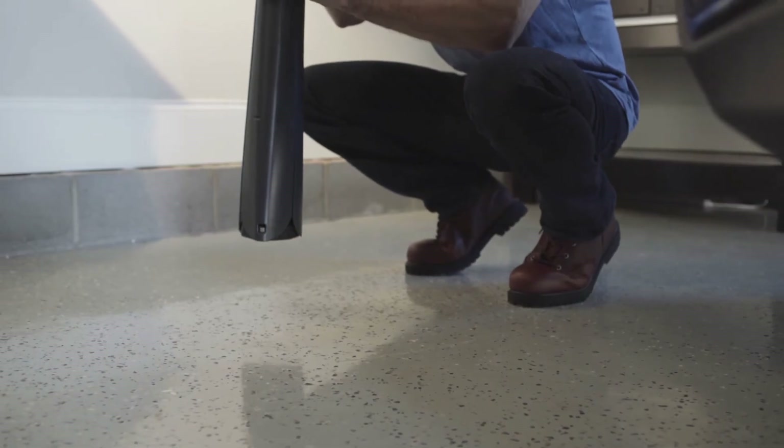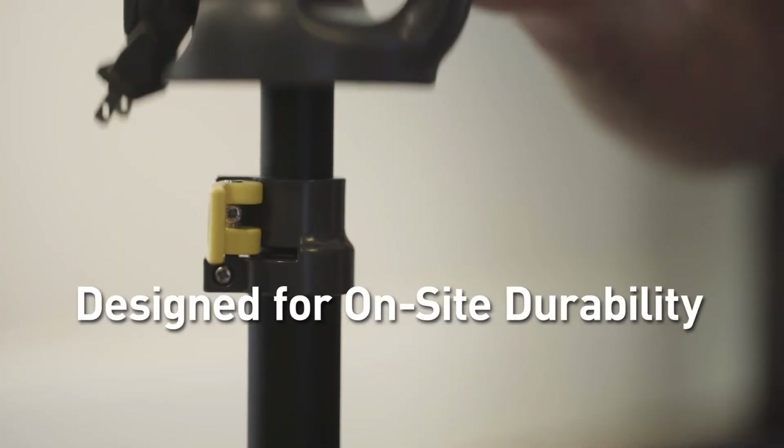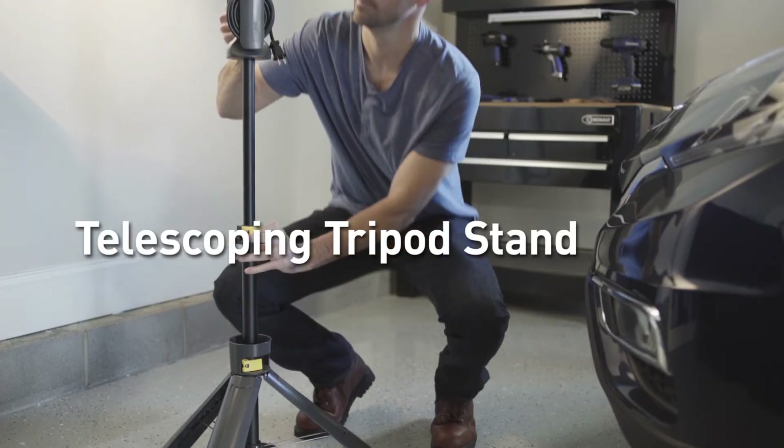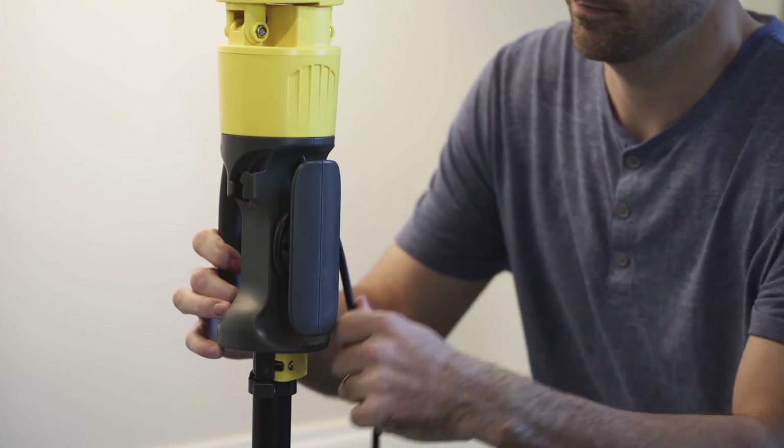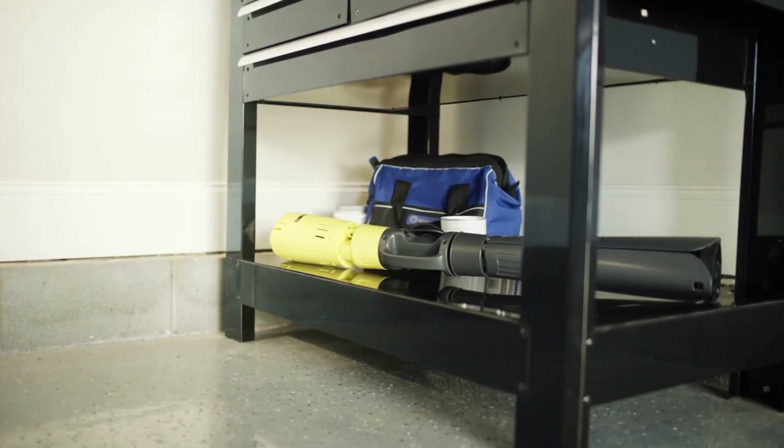The PERI WORKLIGHT's durable tripod stand features non-slip feet with flip locks so it can be adjusted to light from any position. Built-in cord wrap management makes for a quick breakdown, while the compact design makes it easy to store and transport.